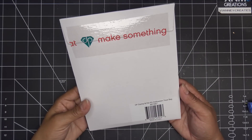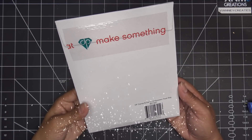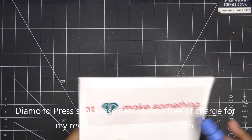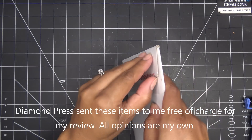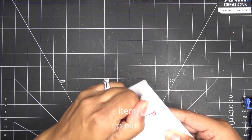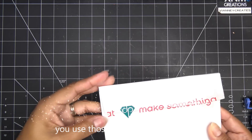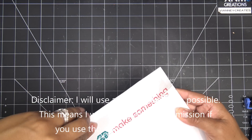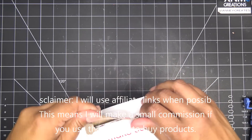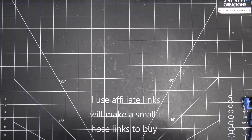Hi guys, so today I have the Diamond Press Halloween treat bag stamps and die kit to share with you. It's something new they brought to HSN for the August craft day, now available there. They did send these items free of charge for review, and of course all opinions are my own. Any links in the description box will be affiliate links, which means I'll make a small commission if you purchase items through those links.